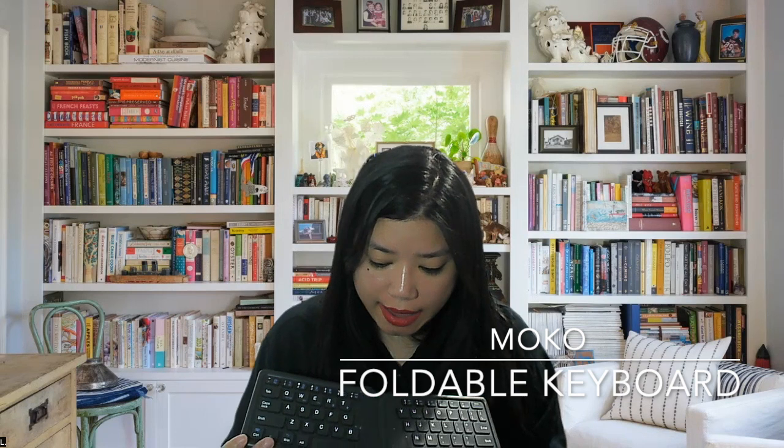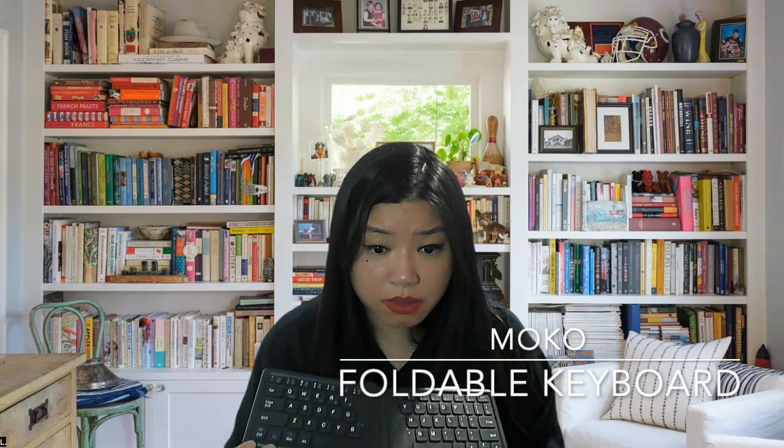You'll notice that in the Home section I'm not recommending a mouse. This is because I have tiny baby hands, so I have a tiny baby mouse that's probably not suitable for everybody. So I'm not making a recommendation on that front. Moving to the travel section — first, we have this folding keyboard. This is Moco.